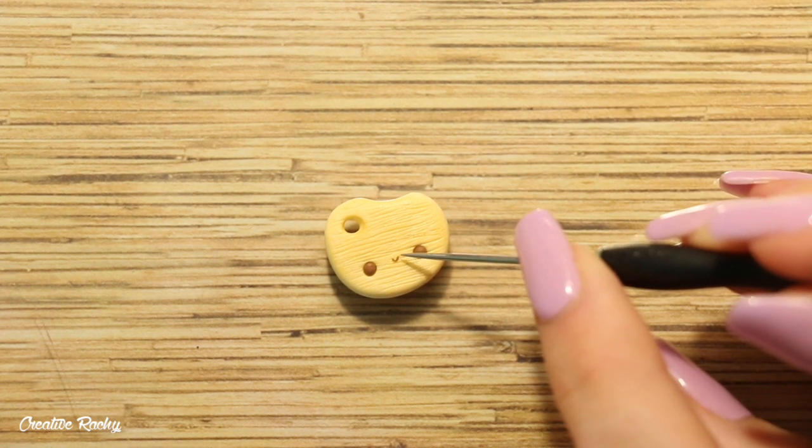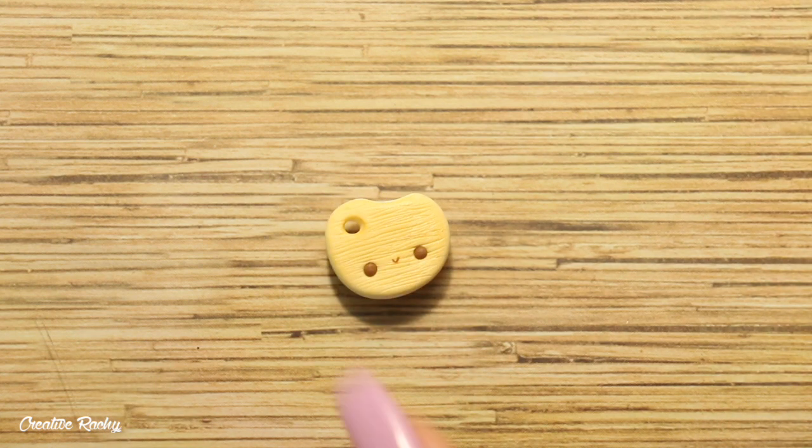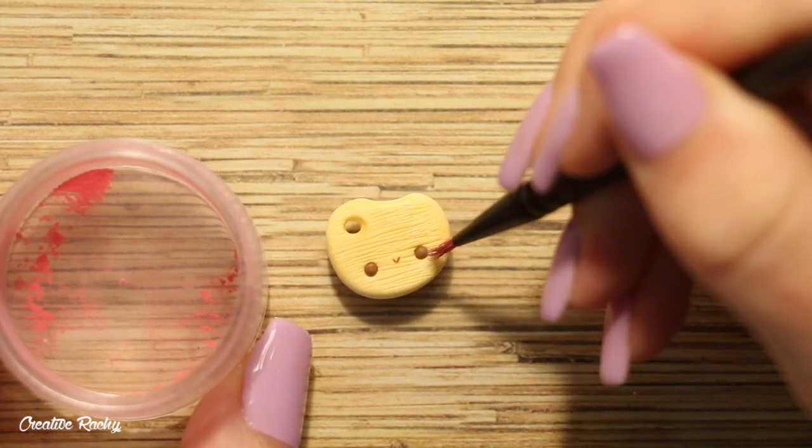For the mouth, I attached on a small u-shaped piece of clay. Then for the cheeks, I dusted on some pink chalk pastel powder.